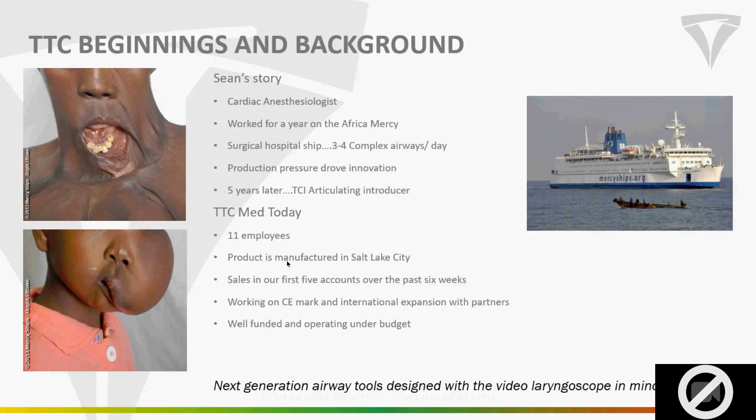He started that process about five years ago. Fast forward: 2018 FDA registration, first human cases in late December. Soft launch with friends and family, no active selling until February, and we got our first sale in April — which, with the value analysis process, three months is about as fast as you can do. We've added five accounts since then. Things are really taking off. I was the sixth employee back in December, and we're up to 11. We're well funded and really just starting to take off.